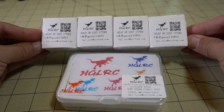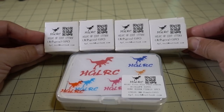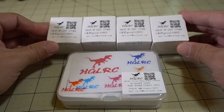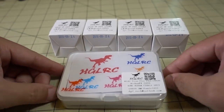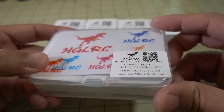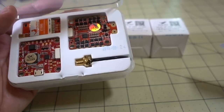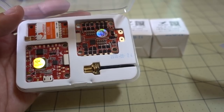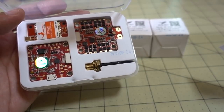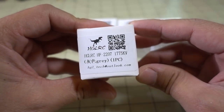So I got some new parts from HGLRC, actually from their Amazon store. HGLRC is now stocking in the Amazon warehouse for US Prime shipping. These happen to be their new 2207 1775KV motors. And you guys have already seen this flight stack — I've already reviewed it. This is the Titan Plus F460 with the GTX 585 video transmitter. They sent me these parts to do a special build.